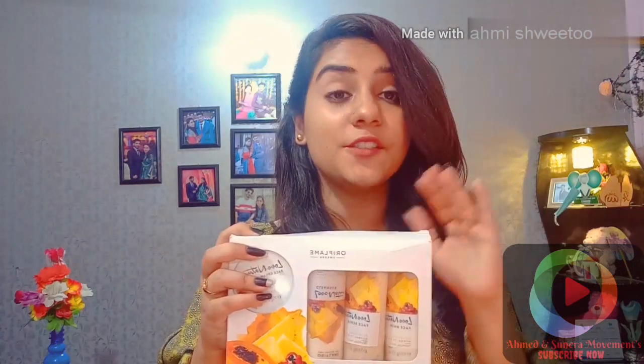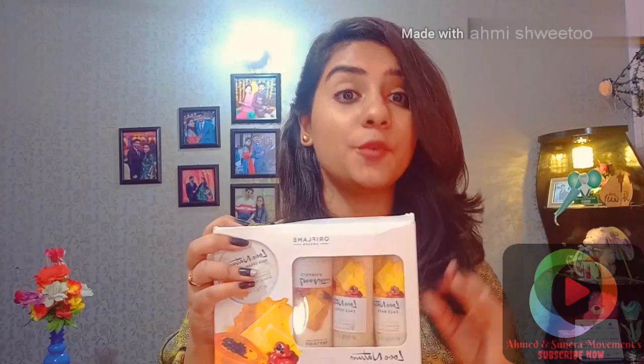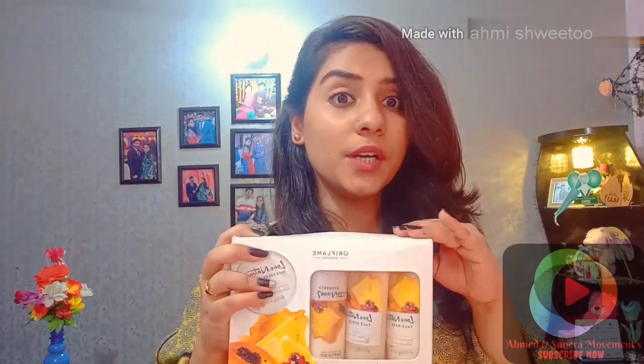The Oriflame product is one that has no harmful ingredients. It is made full of tropical fruit. This product can be used by teenage girls who are unmarried, those who are married, and even those who have been married for 10 years — they can all use this product.